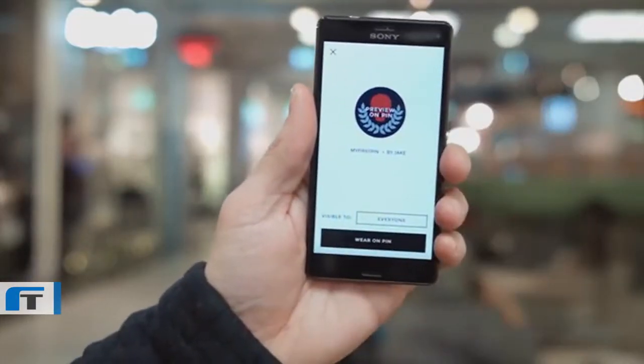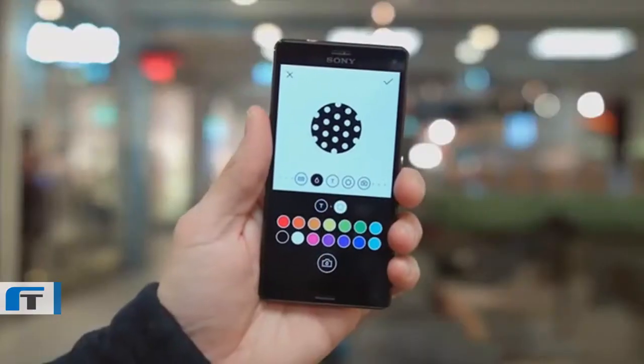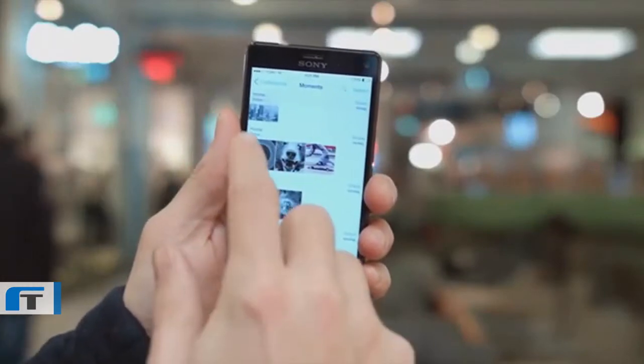Just open up the app and choose from one of your friends' or followers' designs. Or why not design one of your own pin in the creator? Here you can choose any color, text, or pattern. You can also take a picture or upload one from your library.